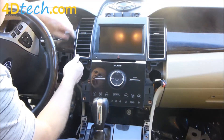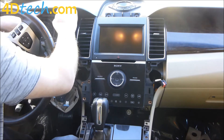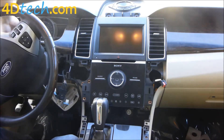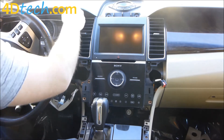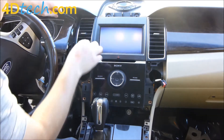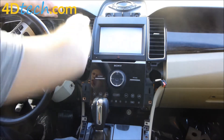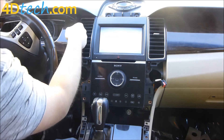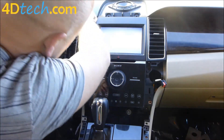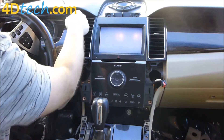Now this instrument cluster surround is going to be loose and just needs to be unclipped. We'll work our way all the way around pulling it out — it just needs to be loose so we can look behind it. You don't have to pull it all the way out; it's almost impossible to. Push it out of the way and you'll see there's a screw here and a screw here that has to come out, holding that side of the vent in.